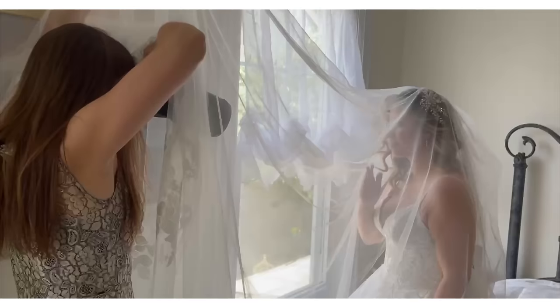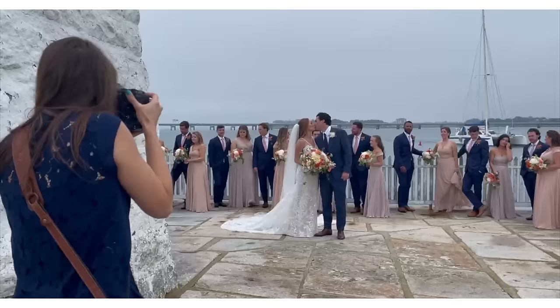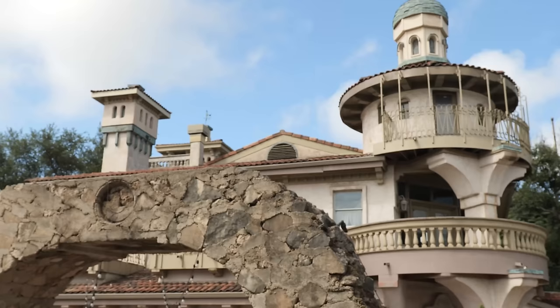I've shot at least two weddings with both the R5 and R3, with lots of side-by-side comparisons. Now I'm shooting a styled shoot in what looks like Italy — it's not. It's just north of Austin, Texas in Via Antonia, and we are really doing a ton of side-by-side comparisons between the two.